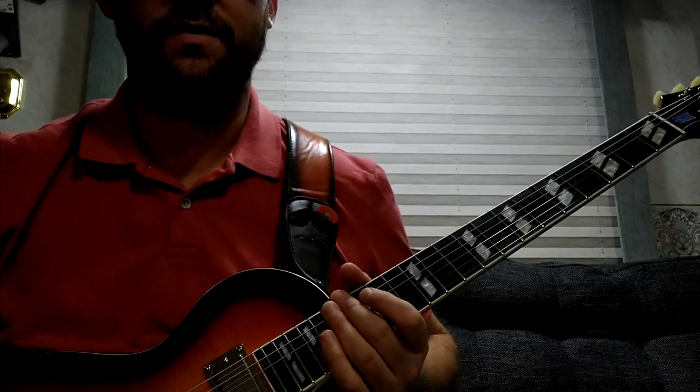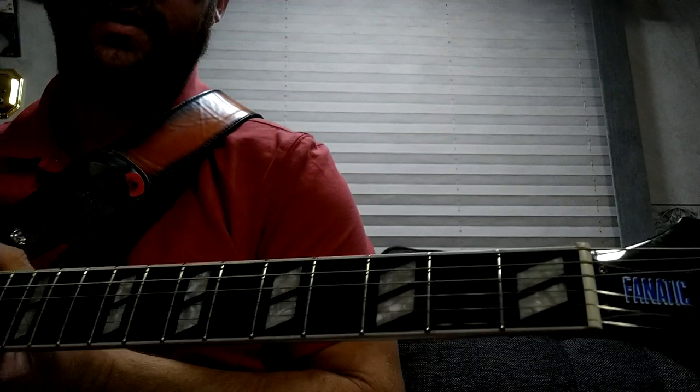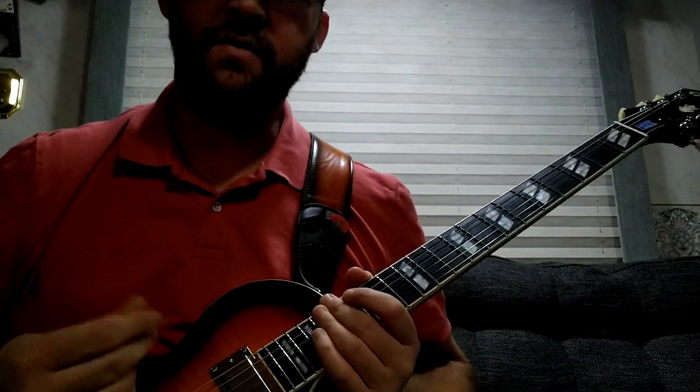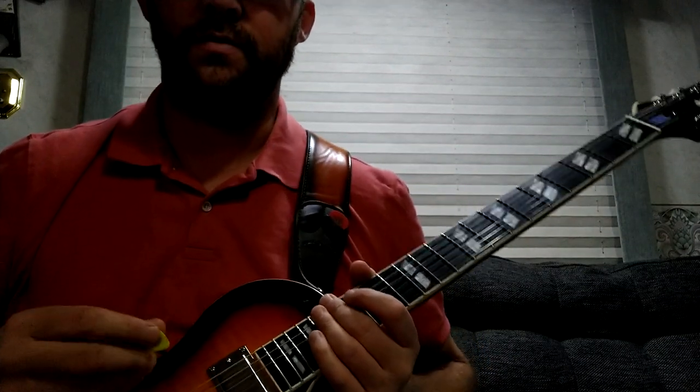This is my review of the Fanatic — the Nancy Wilson Epiphone. I've got good and bad to tell you about this. Let's go over the good first.